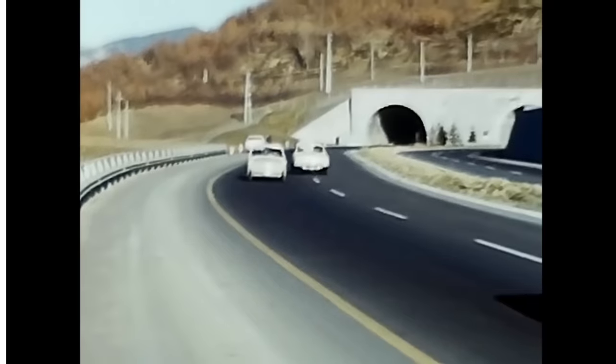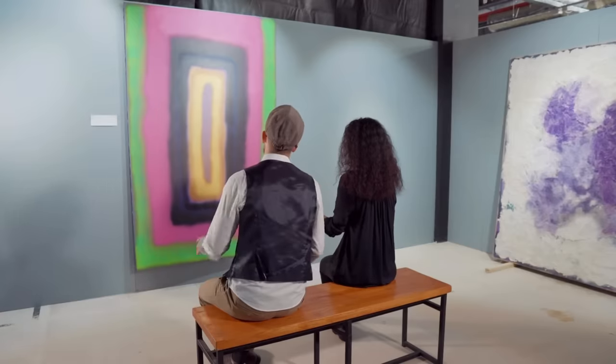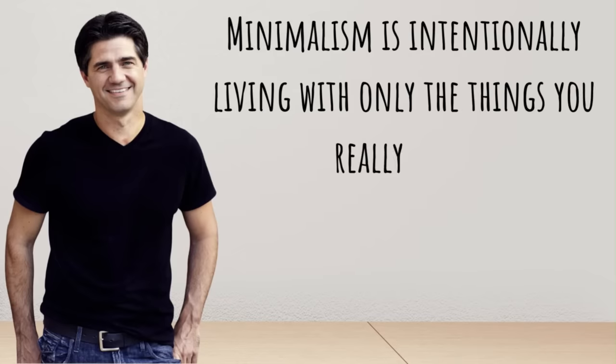Some of you may be saying, minimalism — what the heck is that? Well, according to my research, it is a movement that emerged in the 1960s as a style of art characterized by the use of simple shapes and materials. Through time, minimalism evolved into something much more — a way of living that focuses on being simple, mindful, and purposeful. And if you ask Joshua Becker, an author who has been a minimalist for 15 years, he will tell you that minimalism is intentionally living with only the things you really need.